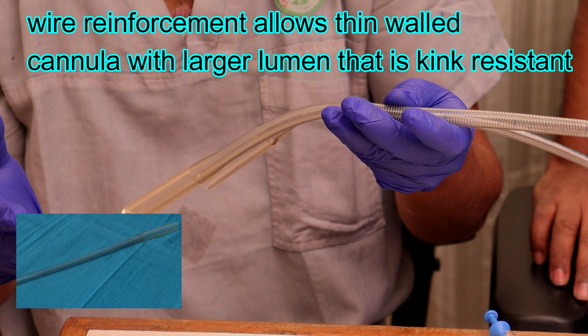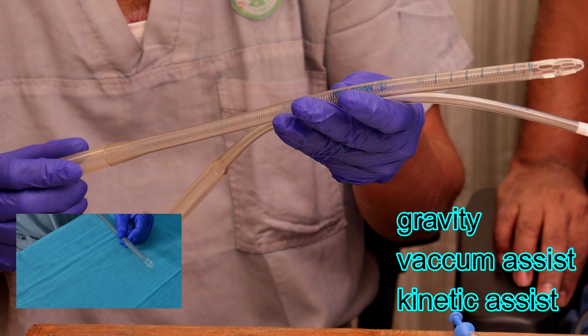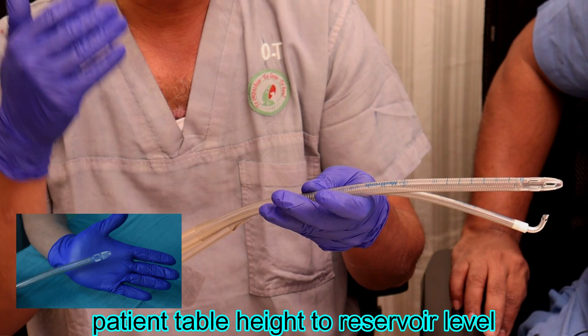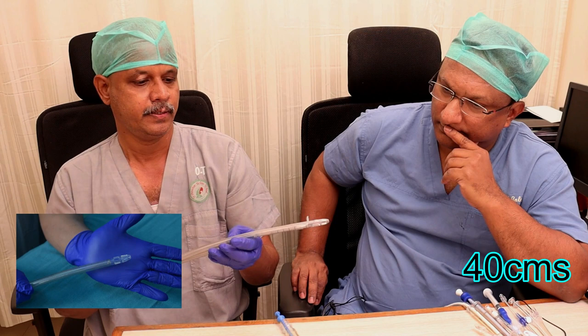The SVC cannula handles one third and the IVC cannula handles two thirds of the total venous outflow to be withdrawn. These cannulae are wire-reinforced. In contrast with the aortic cannula - where flow is propelled by active forward flow from a mechanical pump - here the flow is based on gravity siphonage with approximately a 40 centimeter pressure head. The height difference between the heart and the venous reservoir where blood is collected should be nearly 40 centimeters.